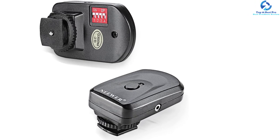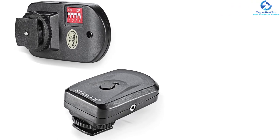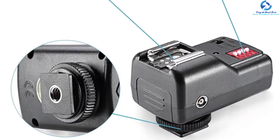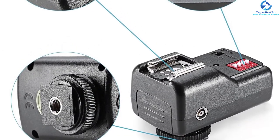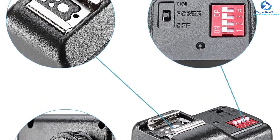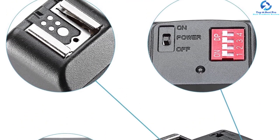Self-coding matching and multi-frequency isolation techniques allow the user to freely use and match the receiver and sender as per their demands. These wireless flash triggers feature a 2.5 mm sync port that allows the camera to use the flash trigger, which works with every camera. A very low voltage is applied during operation to ensure a high level of safety so the camera is not damaged.